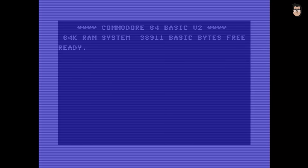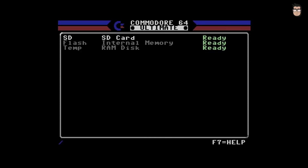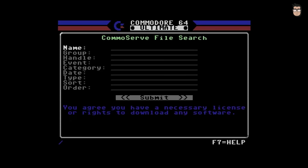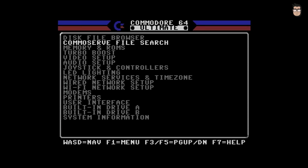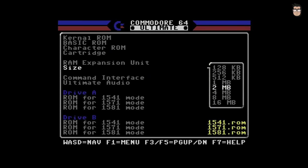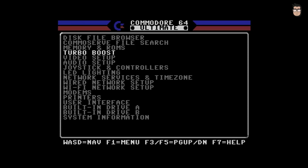By pressing the multi-function button upward once, the Commodore 64 Ultimate powers on, and by pressing it again at any time, we can access the configuration menu. The configuration menu is very comprehensive, allowing us to adjust virtually every parameter of the Commodore's behavior. From the menu, we can browse our storage devices, search for new software, configure the Commodore 64's memory, set the CPU speed, or configure networking options. The Commodore 64 Ultimate features both an Ethernet network interface and built-in Wi-Fi. I'm not going to go into too much detail about the menu options in this video, as it would make it far too long.